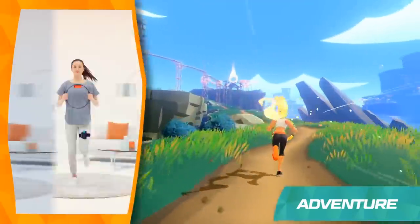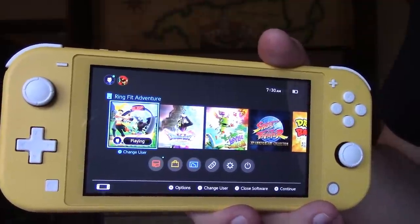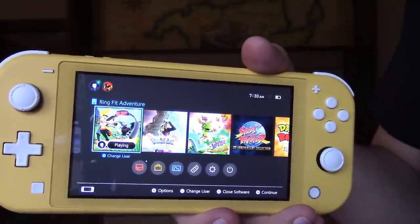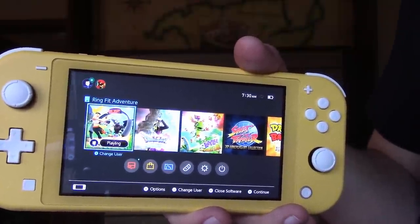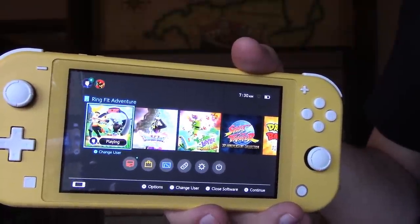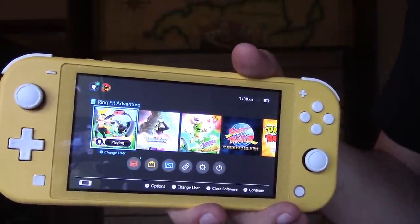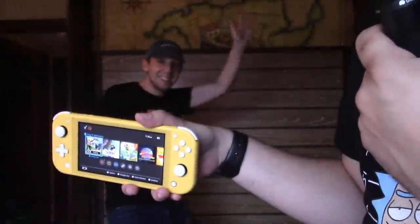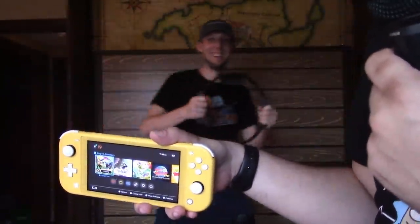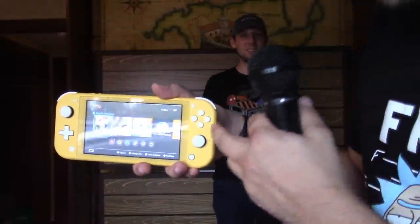So we decided to find out for ourselves. But before we get to the answer, you might be wondering why it looks like we're filming this in what appears to be a pirate ship — or a hotel room themed to a pirate ship. That's exactly where we were, because Steve and myself were invited by LEGO to check out some upcoming games at their headquarters in Billund, Denmark, and we ended up staying at the LEGOLAND Hotel in the Pirate Quarters. Since Steve had a Switch Lite and I had Ring Fit Adventure with me — that's right, I dragged it halfway around the world — we figured we had to test this thing out.